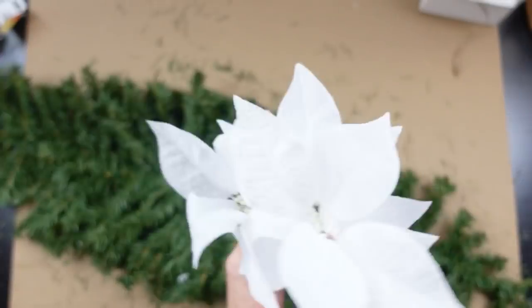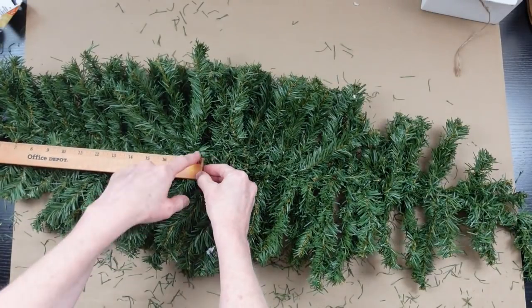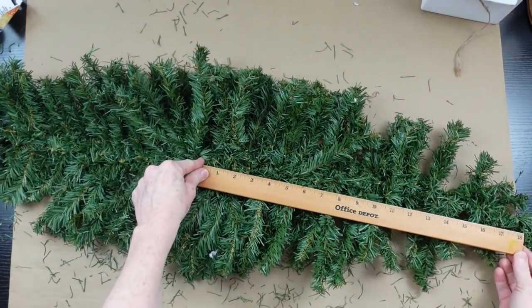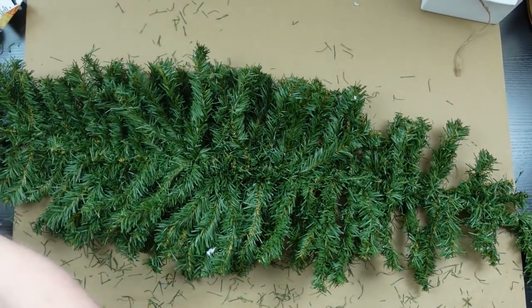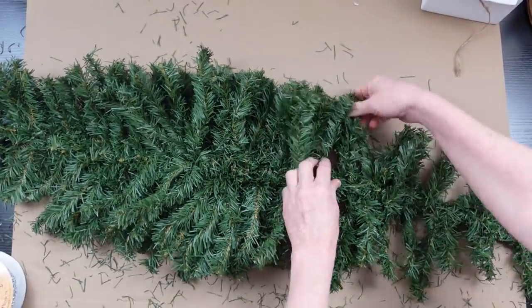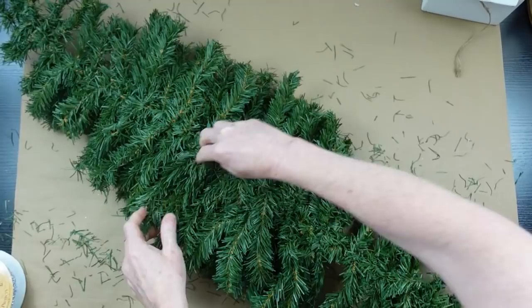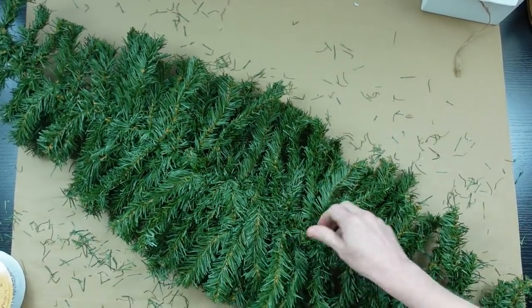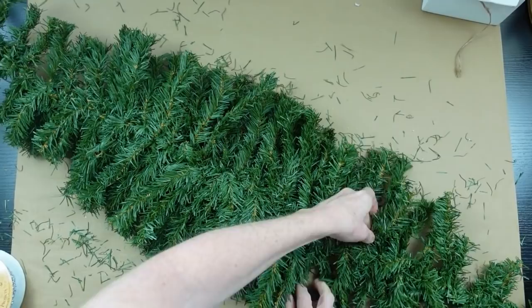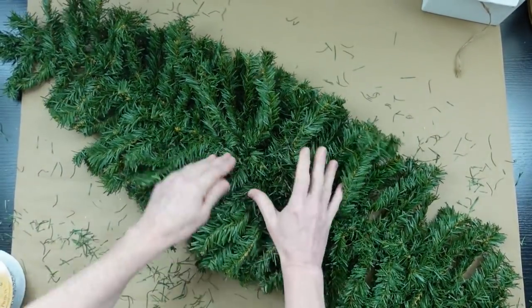These are some I got on clearance last year. These are some Dollar Tree poinsettias, and then I have one of these garland pieces or swag pieces, and then some ribbon and some burlap strips. Mine came from a thrift store but you can use whatever you have — repurpose something you're not using anymore. I'm flipping it over to make sure everything's flat on the bottom.